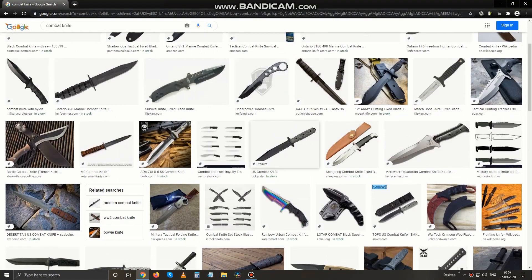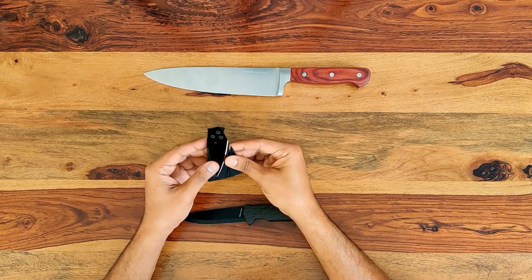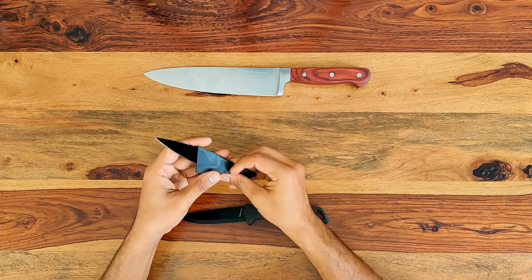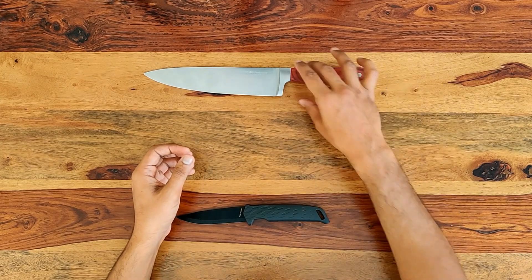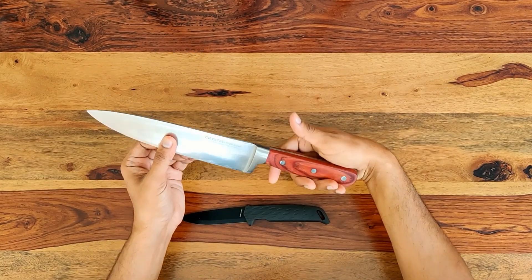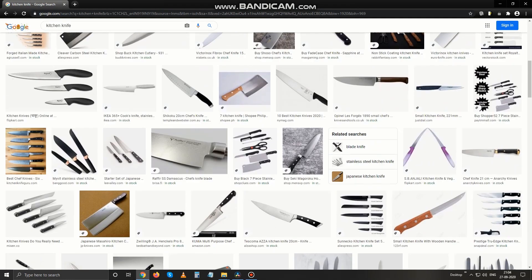A quick Google search will show you pretty much all combat knives have this feature. Even this little card knife — let me just unfold this real quick — even this tiny little knife has some sort of hand protection. Very rudimentary, but it's there. Whereas kitchen knives usually do not have this feature. This particular model does offer some hand protection, but this is not the default option — I had to specifically search for this kind of knife with this thick base. A Google search will show you that most kitchen knives do not have that thick base, not even the high-end ones.